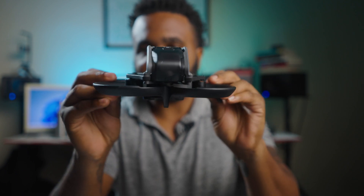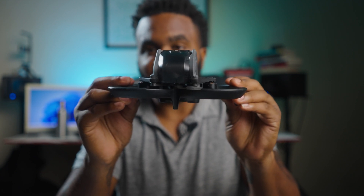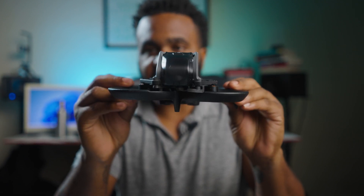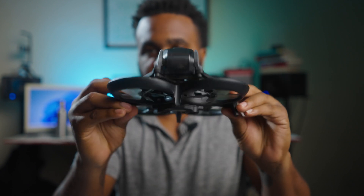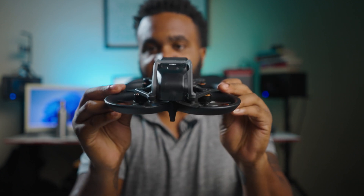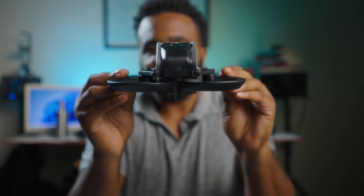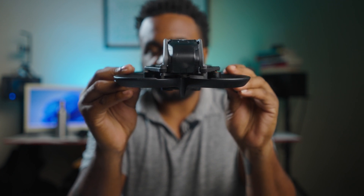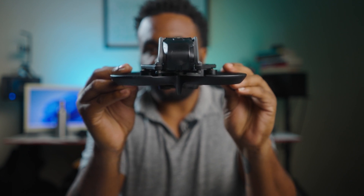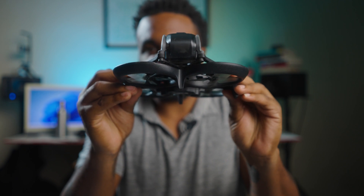These are both the settings on the right hand stick when you're flying mode 2. Mode 2 has both pitch and roll on the right stick. Moving the stick forward brings the drone forward, moving it back brings the drone back, pushing it right or left tilts it accordingly. The left stick has throttle as well as yaw. Throttle basically pushes the drone motors — the more throttle you put on, the more speed it will have. If the drone is leaning forward and you add throttle, it leans forward more.